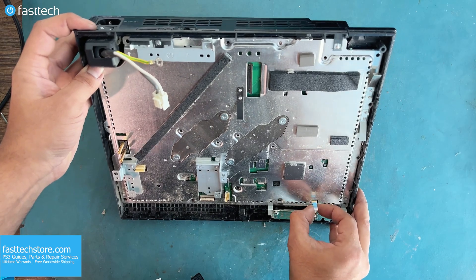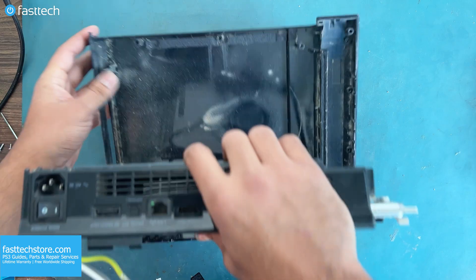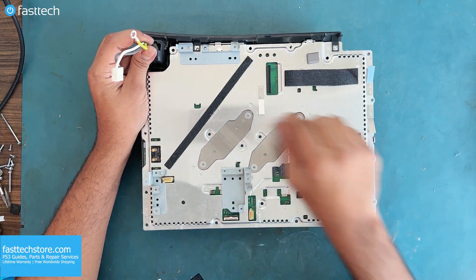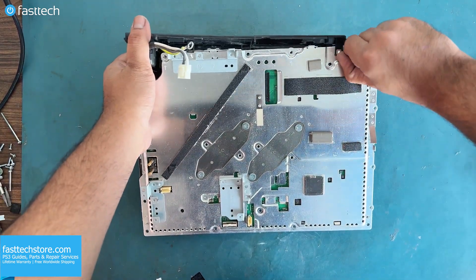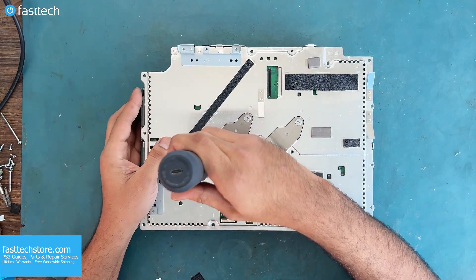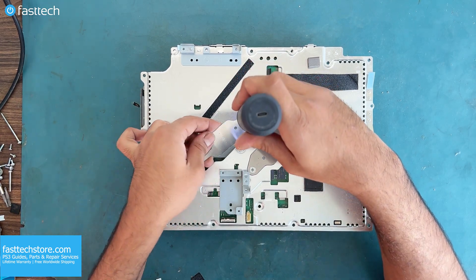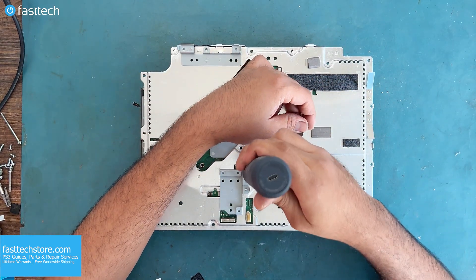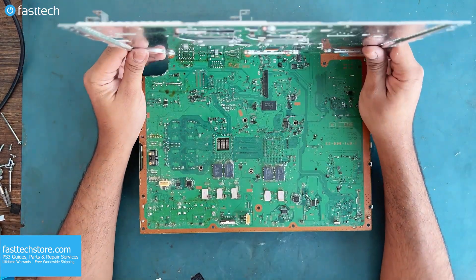Now let's pull out this ribbon cable, and now we can pull up the motherboard and heatsink assembly. We've got to lift up these two clips to get the back panel off. Now these four Phillips screws must be removed — these hold the heatsink against the motherboard. Now this back plate can be lifted off.